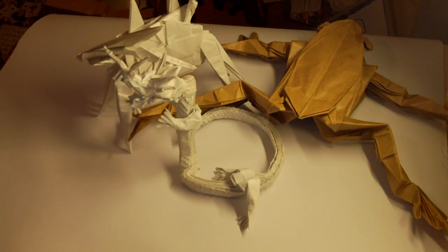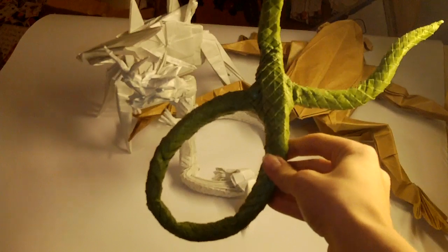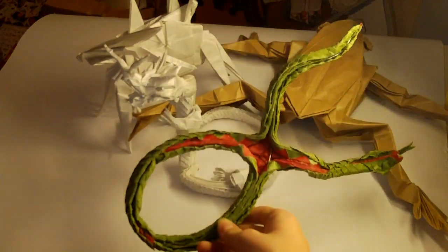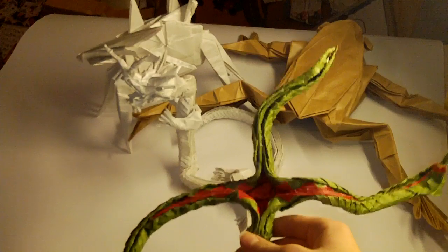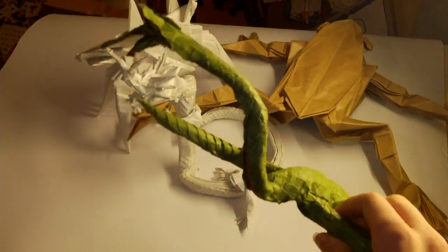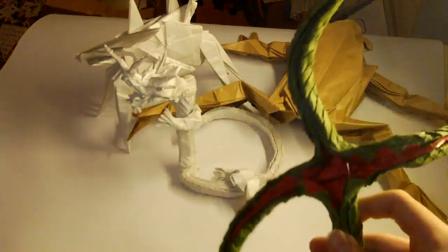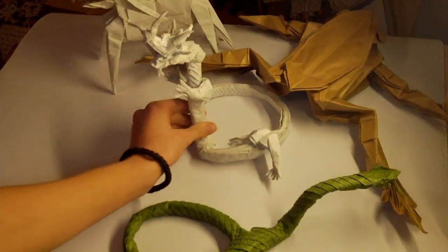I was the fourth one in the world to fold this model — it's Snake by Satoshi Kamiya. It's a super new model, designed around 2012 or 2011. He published the crease pattern maybe a month ago. It's a great design — when you fold the base, you can see pictures of the folding process on my Flickr. It's actually an X shape when you fold it, then you put two parts together and connect them. It's just an amazing idea. We all know Kamiya is a genius.